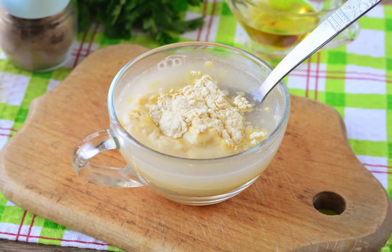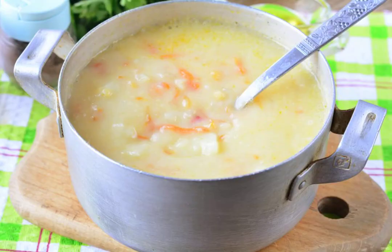In a glass of ordinary cold water, stir the pea flour so that there are no lumps. Pour the pea flour mixture into the soup and cook over low heat for 10 minutes until thickened.